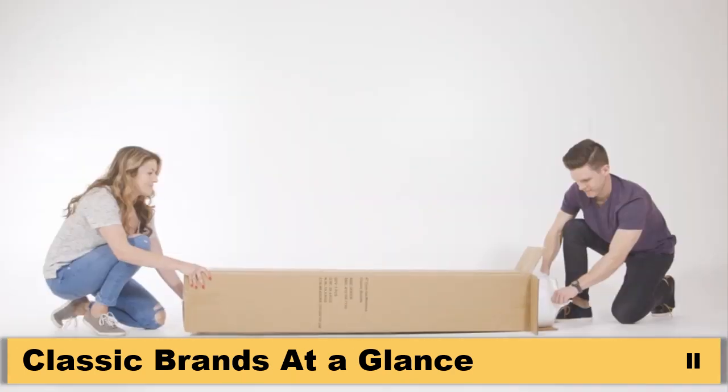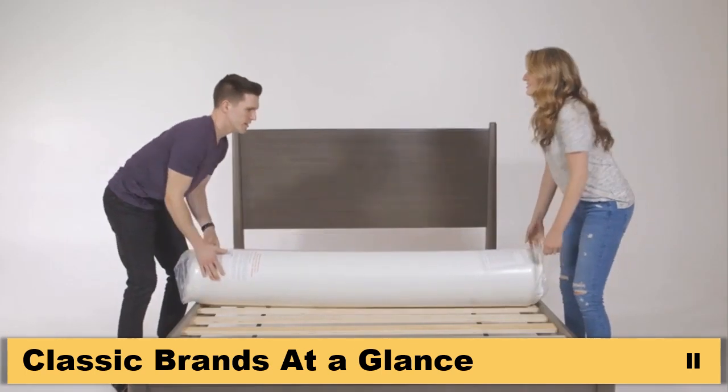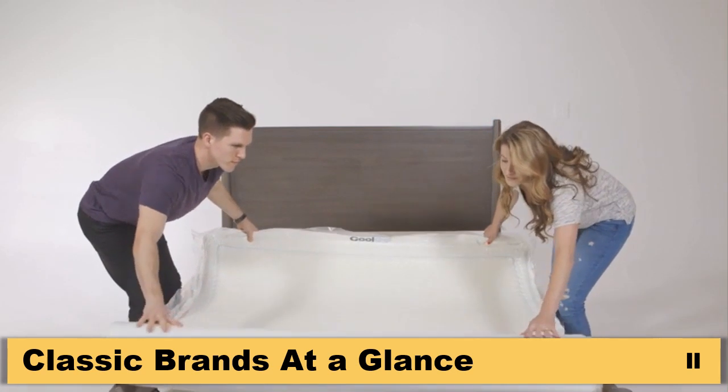Your mattress has been machine-rolled and compressed for efficient delivery to your home. Carefully remove the outer plastic cover and gently pull the compressed mattress to unroll it.